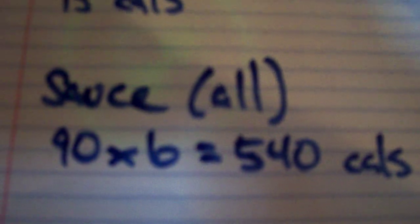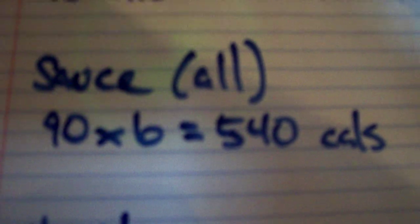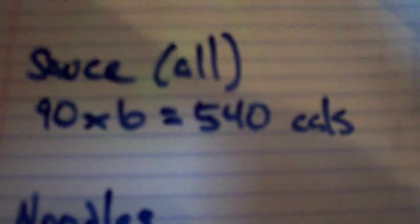Next we're using the sauce, and we're using the entire jar. Each serving of sauce, according to the label, is 90 calories, and there are six servings per jar, so we're using 540 calories of sauce.